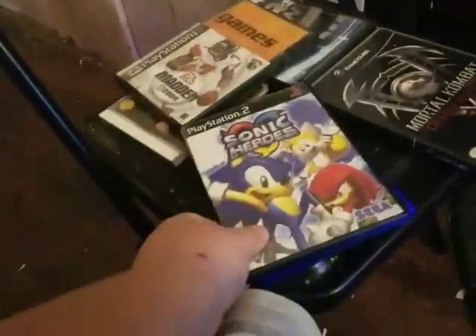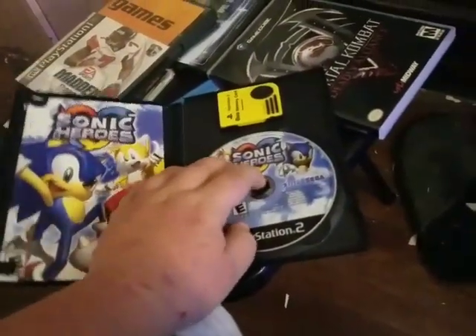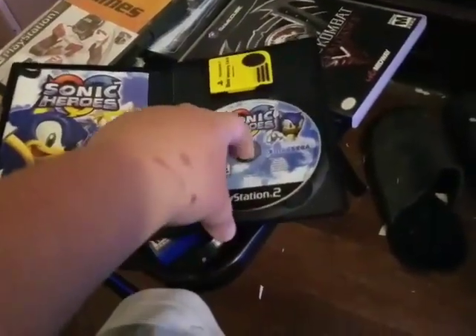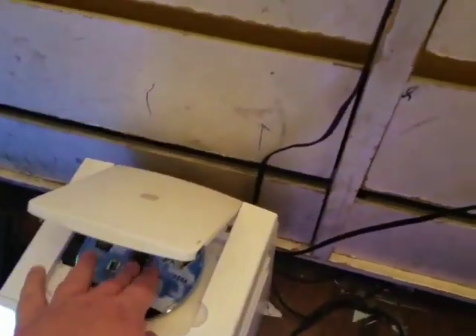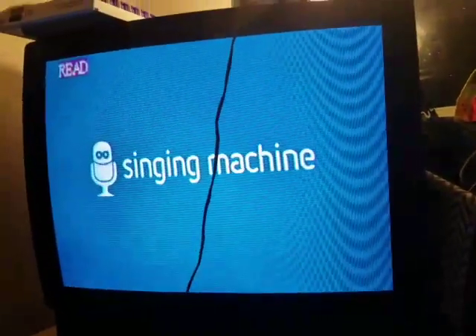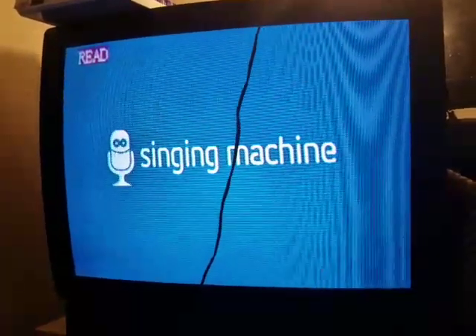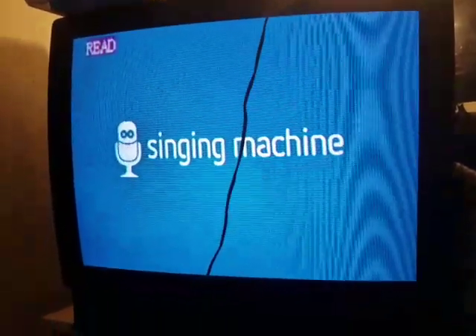Next up is Sonic Heroes for the PlayStation 2, also known as PS2. It's a DVD-ROM game, and this disc is in pretty good condition — got it in pristine condition for Christmas. Will it work on the CD player? No. It says 'no disc.'